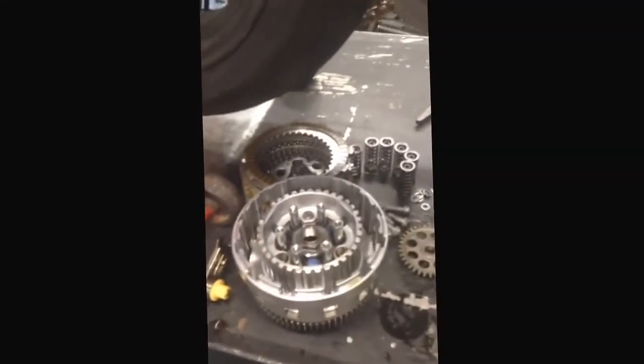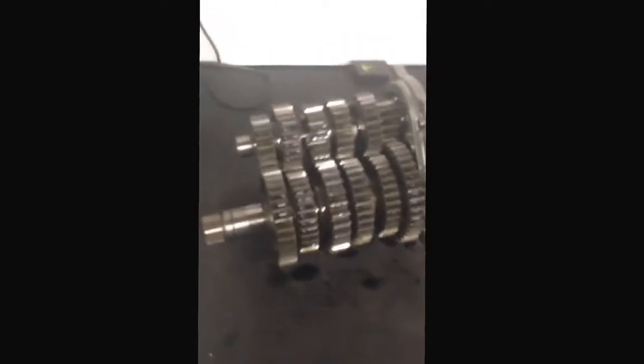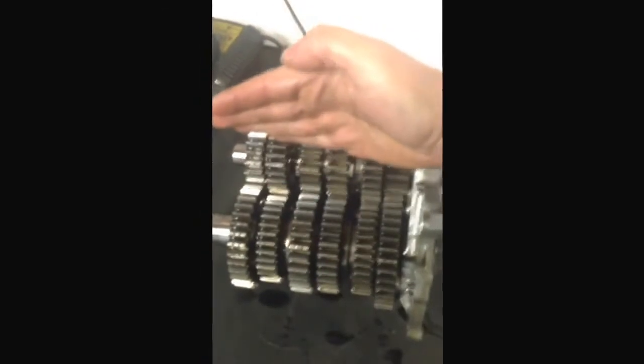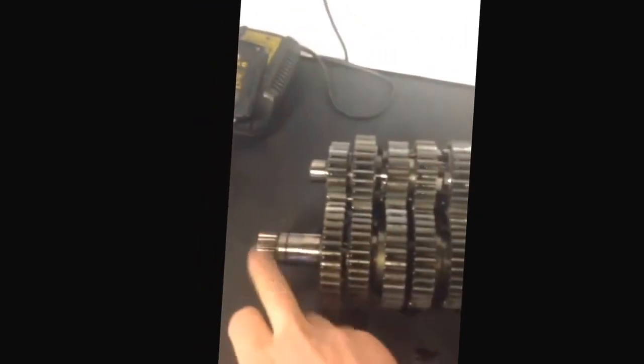The gearbox takes about 25 minutes to get out. Here's the plate that goes inside the gearbox — this is where the clutch attaches. So your transmission line runs from crank, through the clutch, through the gearbox, out to the output shaft, and onto your sprocket.